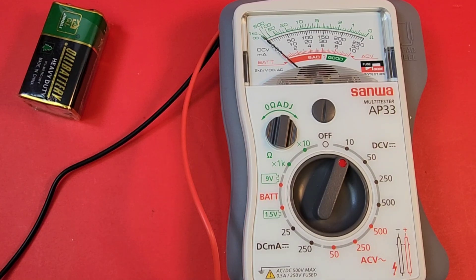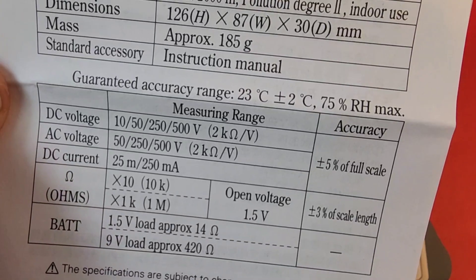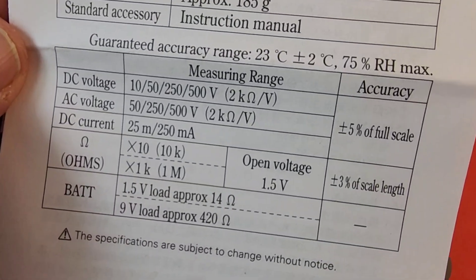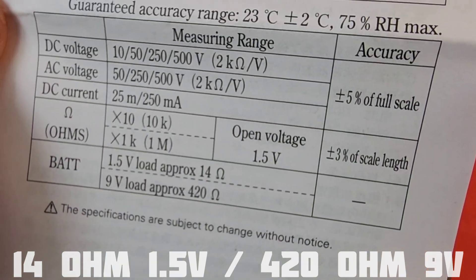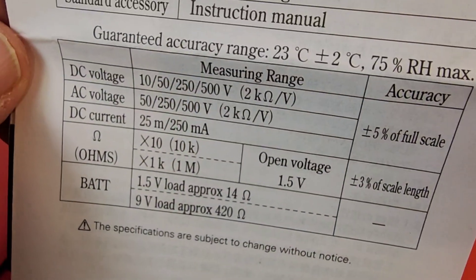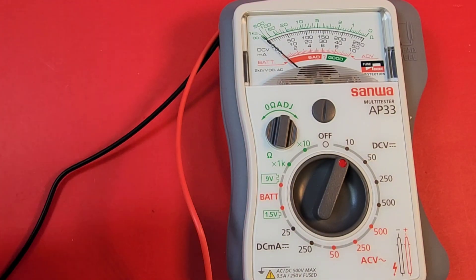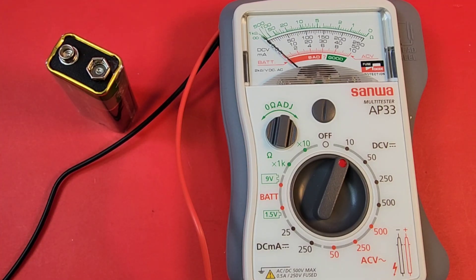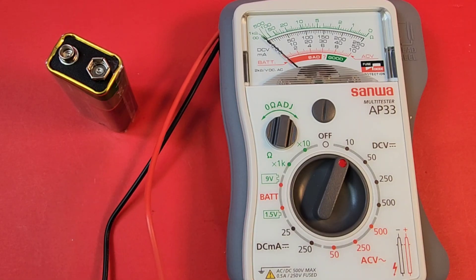Finally, let's take a look at the battery testing mode for both 1.5V and 9V batteries. Looking at the specs: for AC/DC volts we have 2 kilohms per volt input impedance, compared to 14 ohms and 420 ohms respectively for the battery test mode — quite a difference. That means you're going to get a true indicator of whether or not the battery is actually good, both at rest and under load.